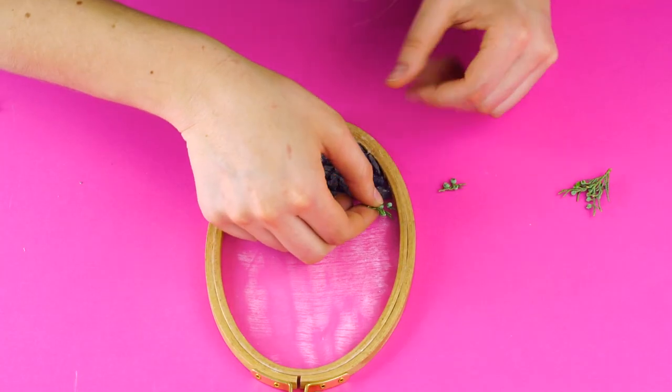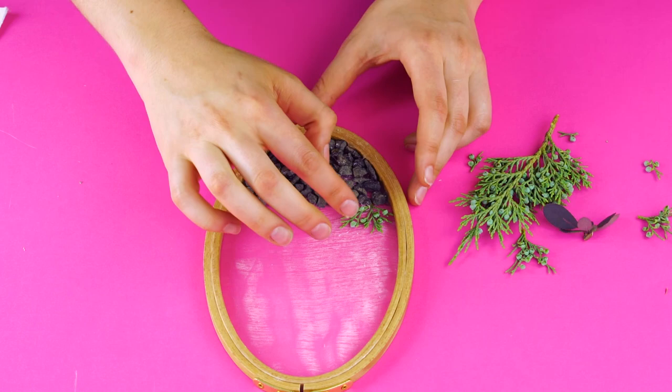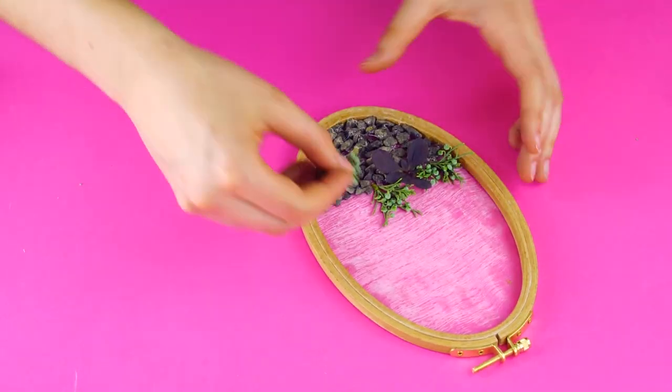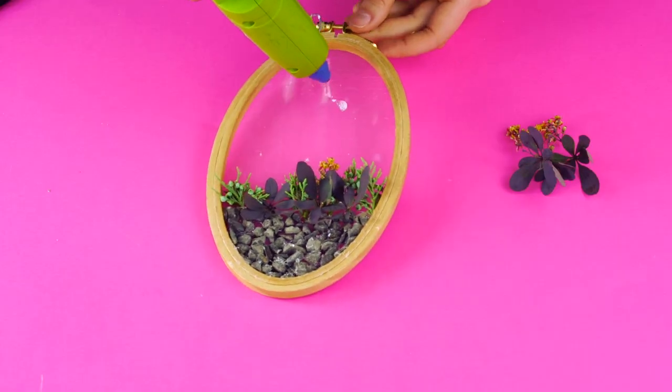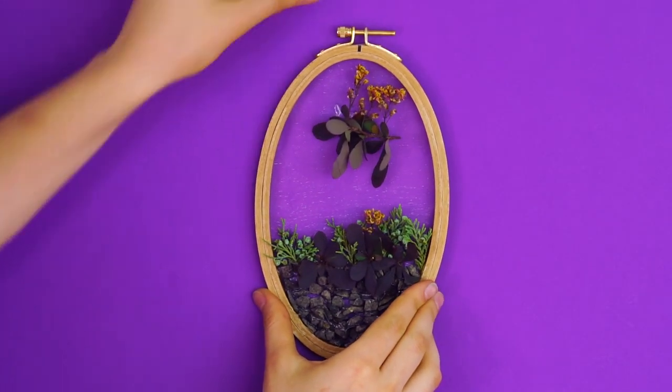Next, glue down some sprigs of your saved plants to create an illusion of a small natural landscape. Mix and match colors to add a little depth. Lastly, fill the space at the top with some larger blooms and you've got a dainty and beautiful piece of natural art.